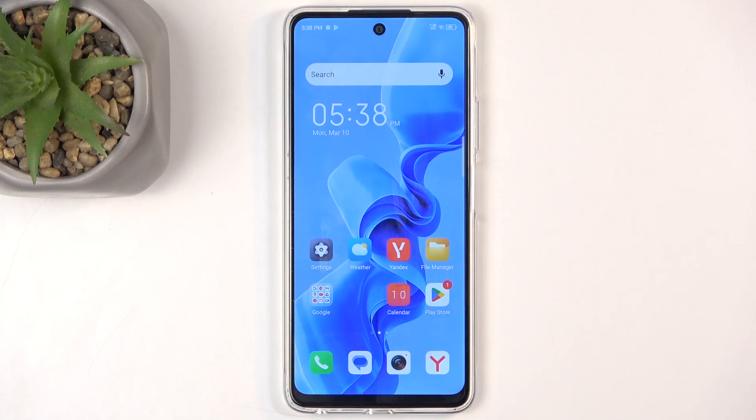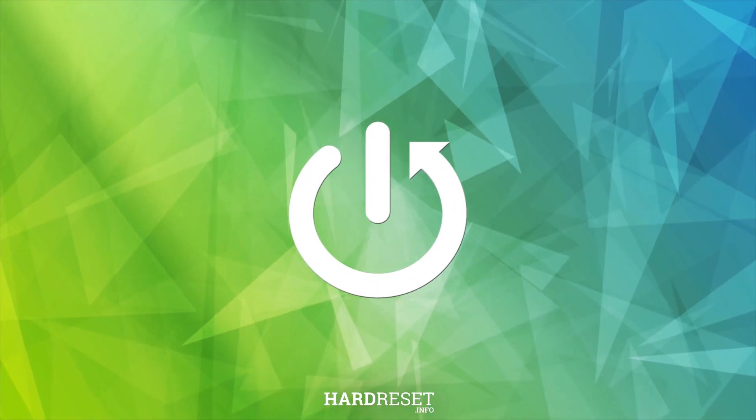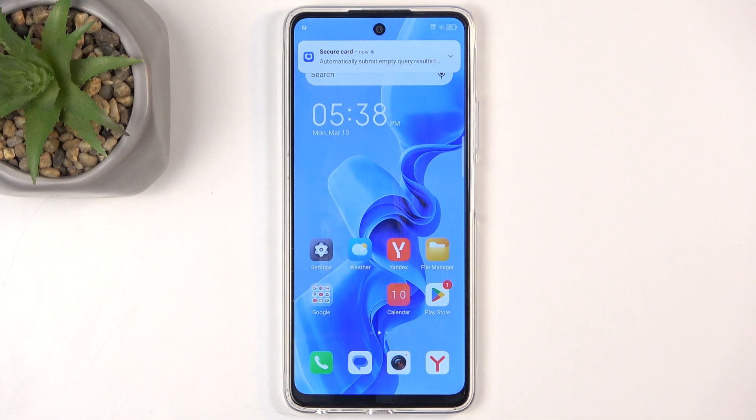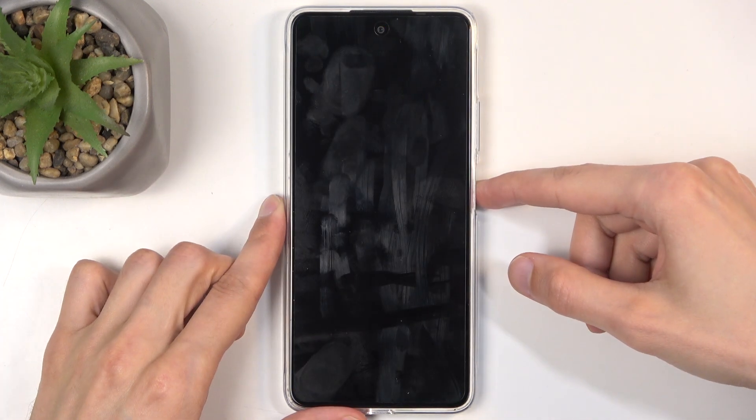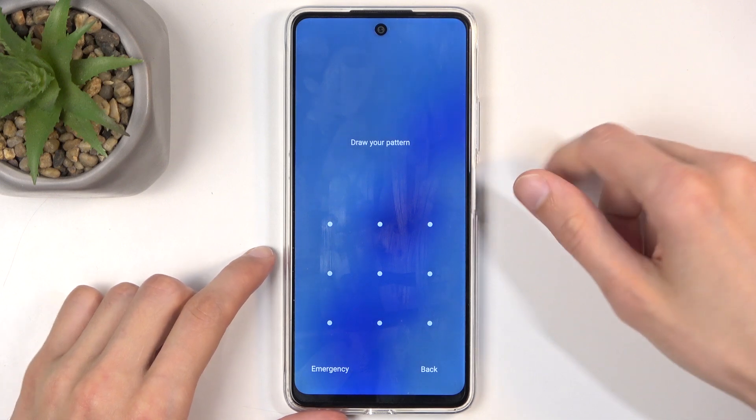Welcome. In front of me is an IETL S24, and today I will show you how you can hard reset this device through recovery mode. Before I get started, I'm going to quickly mention that this process will allow you to get rid of a screen lock if you have one set that you don't know.